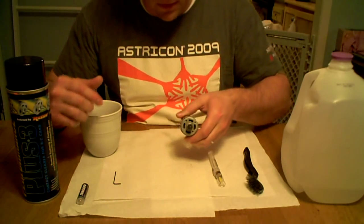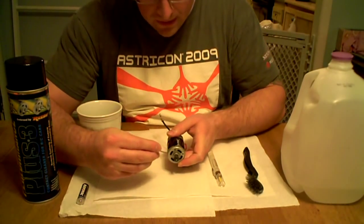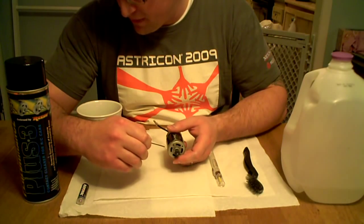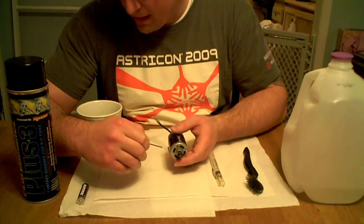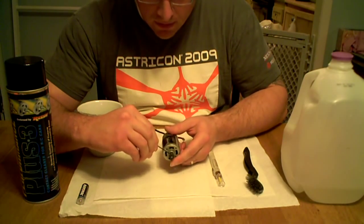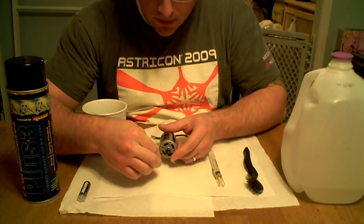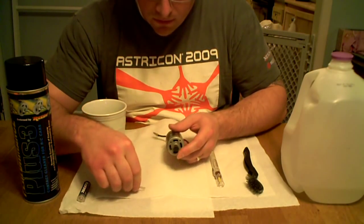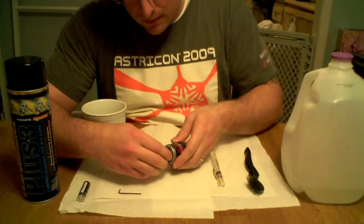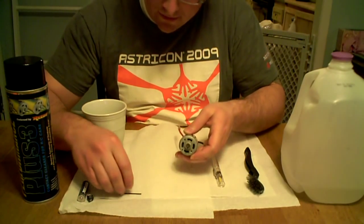Then you're going to want to remove the pinion, because when we submerge it in water there's a risk of cracking the cup. So it's just safer to have the pinion removed while you're submerging it, because we are going to run it submerged. Just go ahead and loosen up the set screw and pull it off.